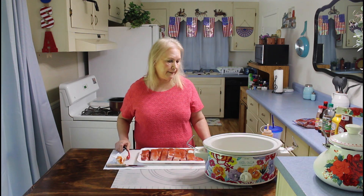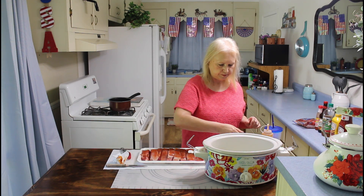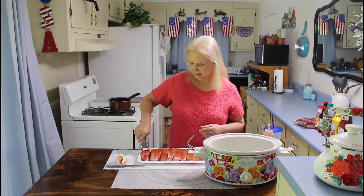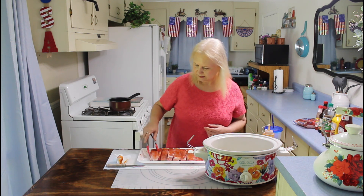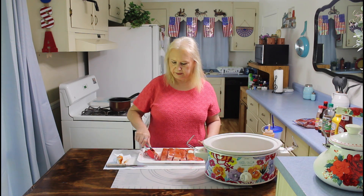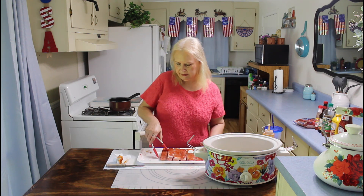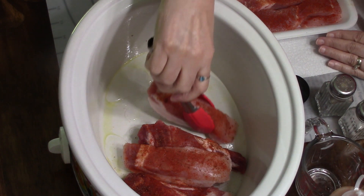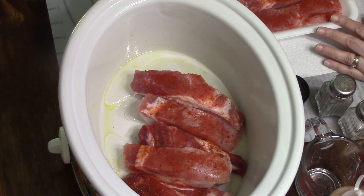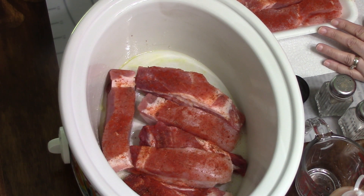So now I'm going to put them in my crock pot and I'm going to put just a little bit of water in here. I'm going to be cooking these on high for three to four hours, or you can cook it on low for seven hours. We got these ribs on sale yesterday when we went to Pig & Wheatley — they had them for just $1.69 a pound.